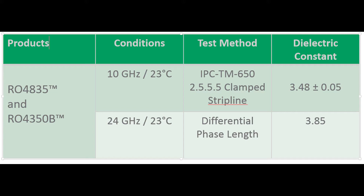At 10 gigahertz, we're measuring decay using the IPC clamp strip line test, and the dielectric constant is 3.48 with a tolerance of plus or minus 0.05. When measured at 24 gigahertz using the differential phase length method, the dielectric constant is a bit higher at 3.85.